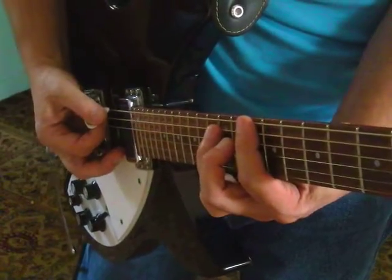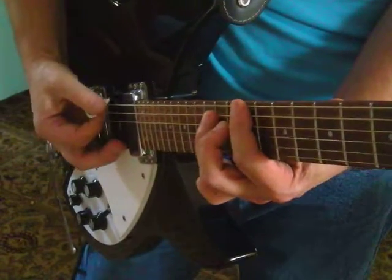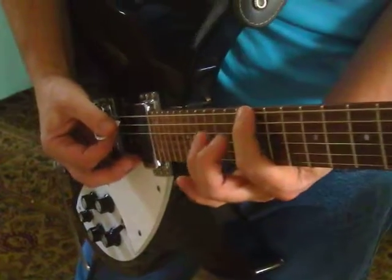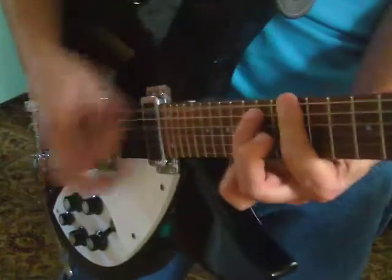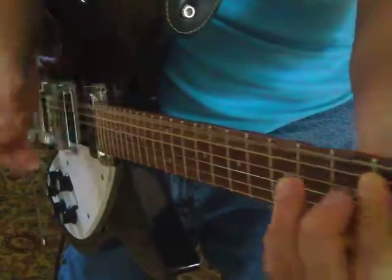One more fret is D5. One more fret's D sharp 5. One more fret's E5, which is an octave of the first one. All right, power chords — make sure you've got those down.